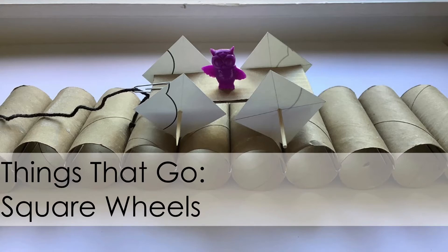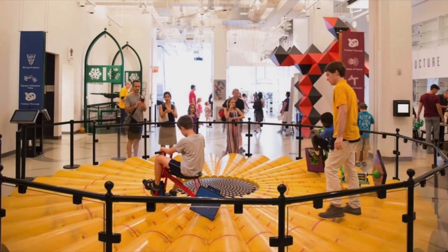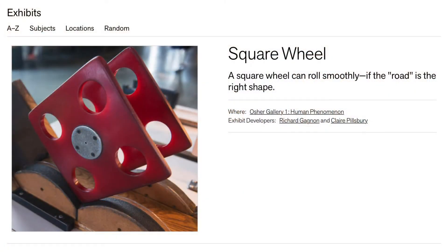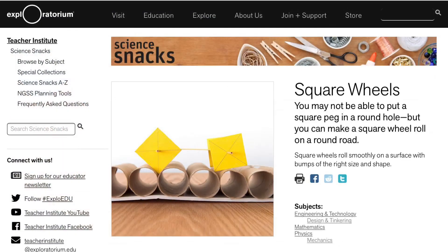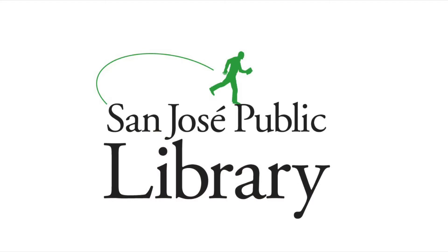Hello and welcome. My name is Elizabeth. I'm a librarian at the San Jose Public Library and today we're going to be making a vehicle that rolls on square wheels. This activity is based on exhibits at museums like the National Museum of Mathematics and the Exploratorium, as well as on the Exploratorium's Science Snack Square Wheels. See the description box below for references, more links, and further activities.